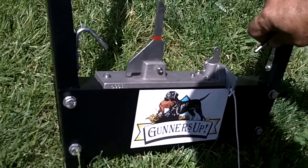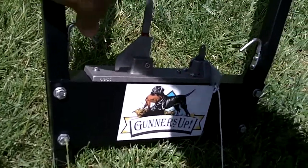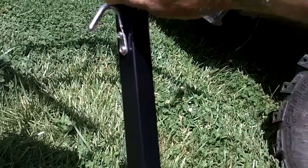Everything on here appears to be very tight. There's no loose hardware on the different connections.